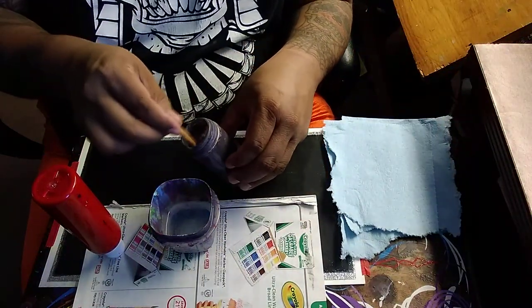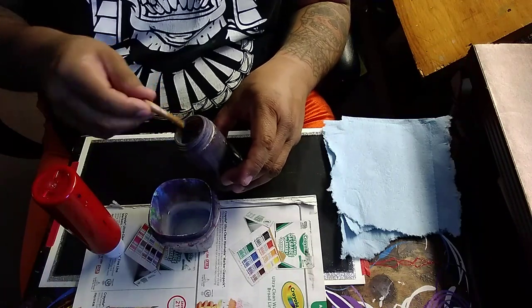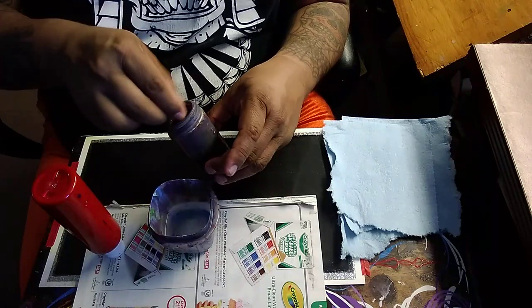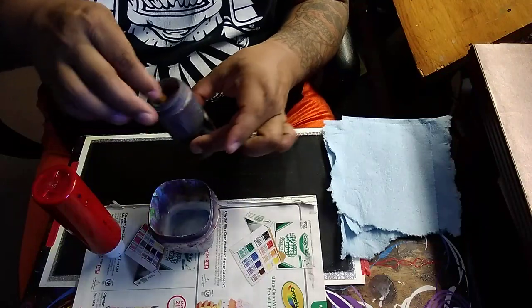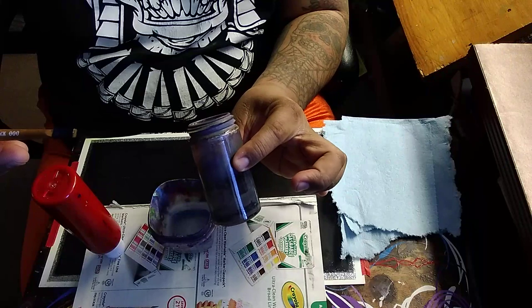I have here a lacquer thinner that I'm going to wash my brush out with. I normally keep them oiled so the paint doesn't dry up on the hairs, so I'm gonna swish it around there. This thing's about halfway full.